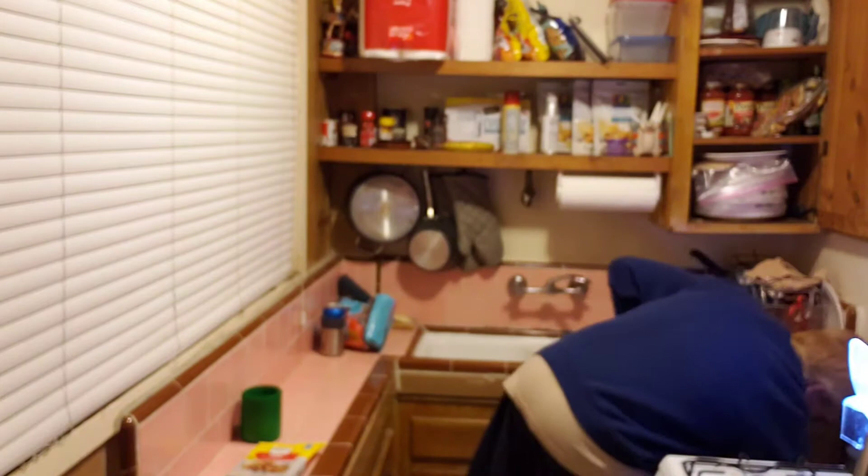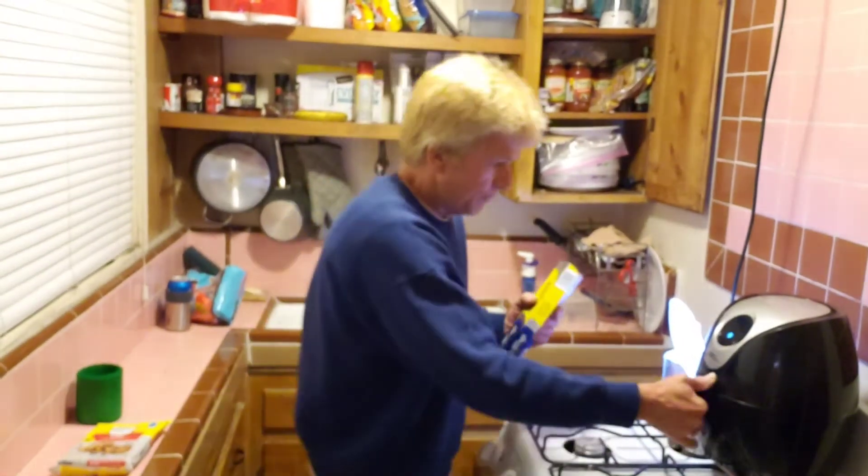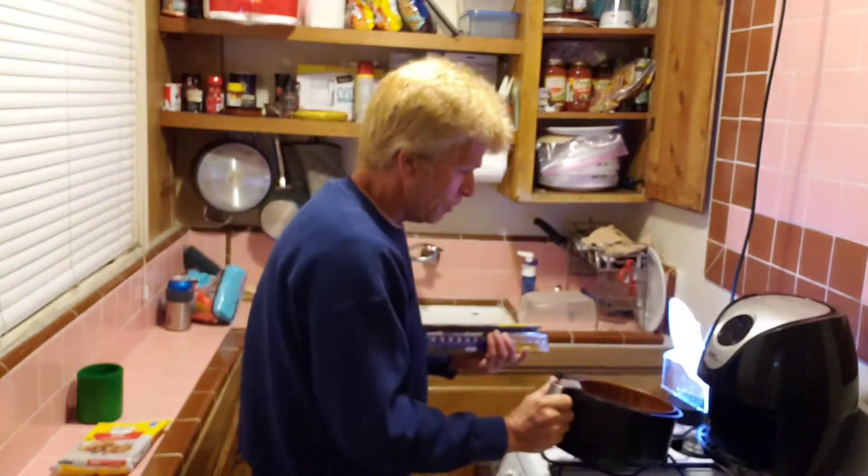Let me get some foil in the air fryer first. I have the smallest air fryer — 2.4 quart, tiny. It's on my fridge, kind of almost wanting to fall off. With the small cookies, I can make eight.